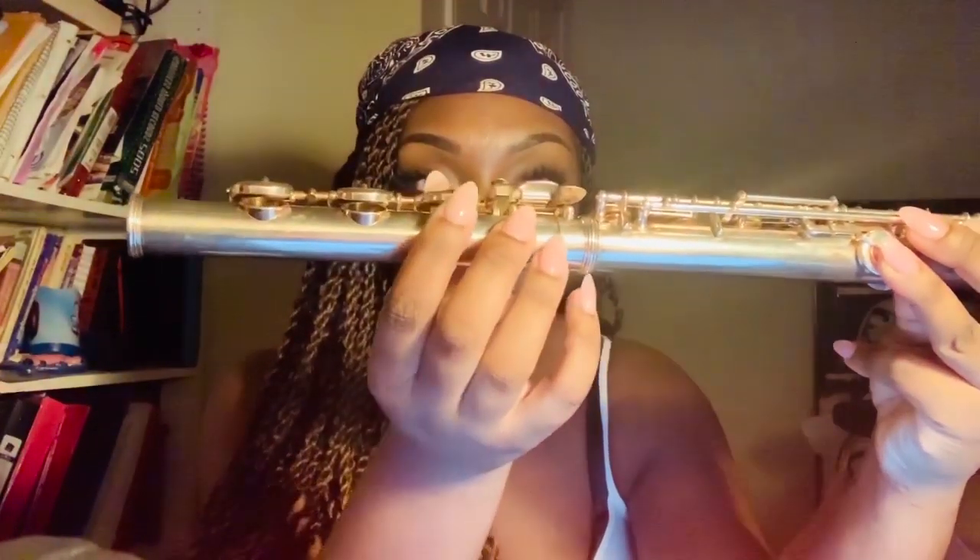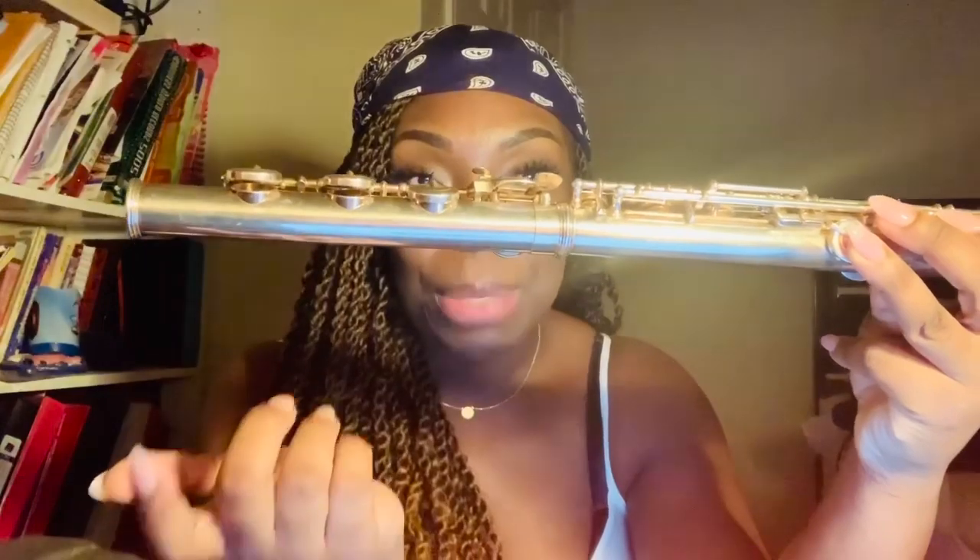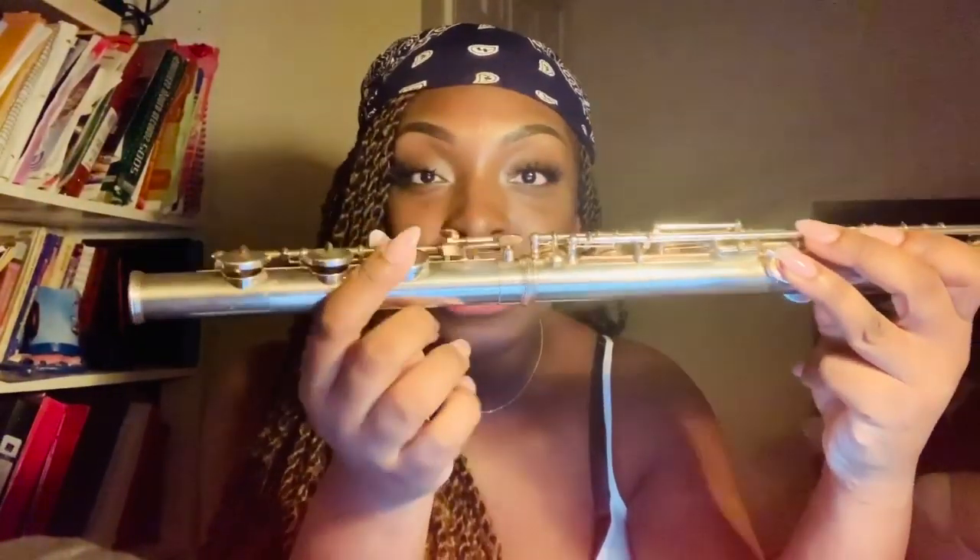Before I start I just want to show y'all that I am playing on a broken flute — you see that, it's just stuck. But luckily I'm not playing any low D's, any low D flats, any C's or whatever. If I did, I'd just be in trouble.